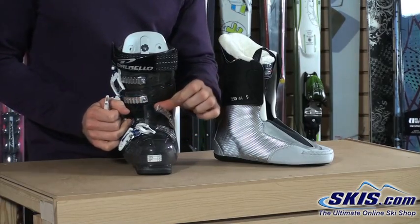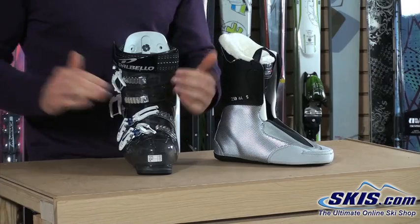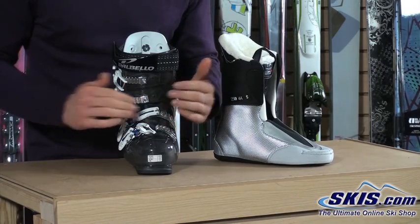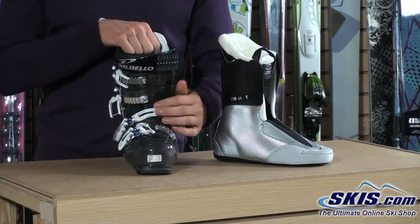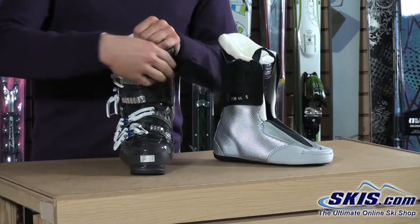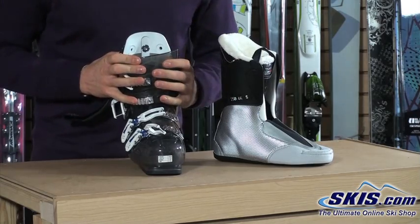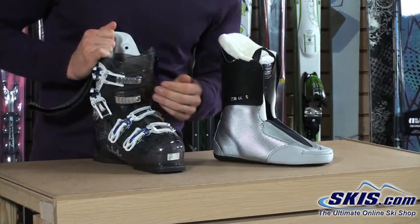We've got a hinge instep catch that allows the overlap of the boot to really wrap to the contour of your foot, so you get a lot of pressure on the top of your foot, better closure, and more comfort. We've got a very beefy 40mm power strap up top. That big power strap is going to give us a nice secure wrap at the top of the boot so we get a lot more control and comfort up top.